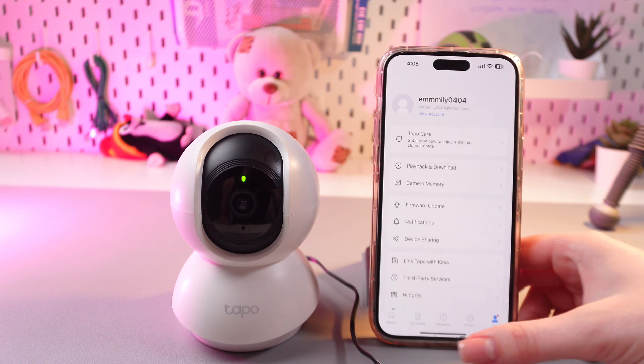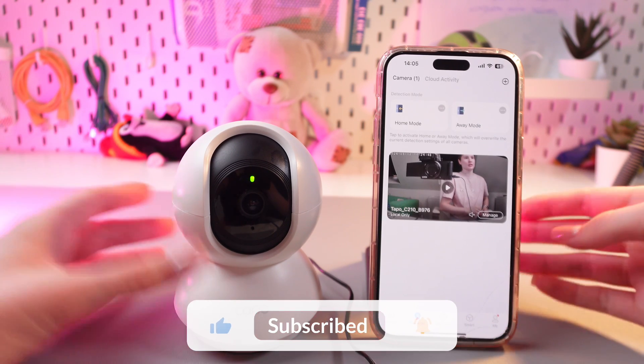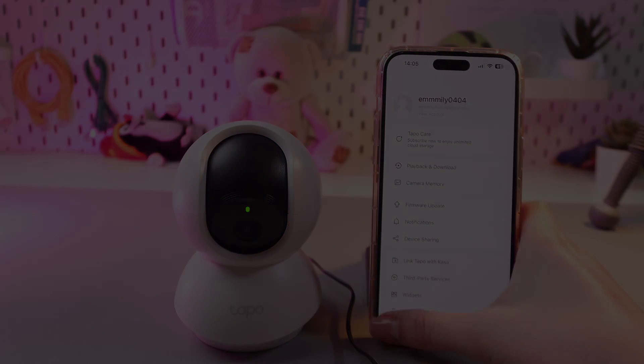And that's it. Now your camera is connected to the phone. Hope this video was useful for you and thank you so much for watching.